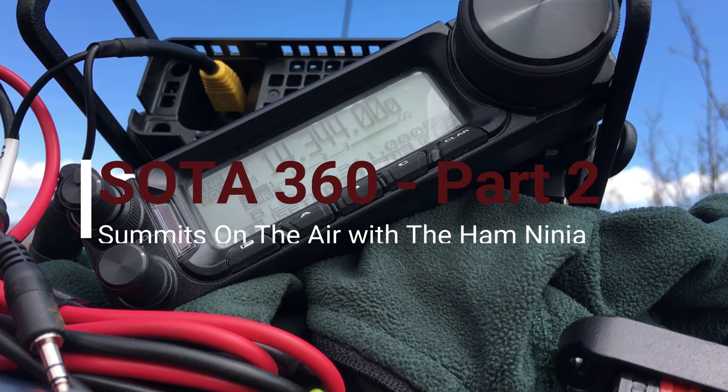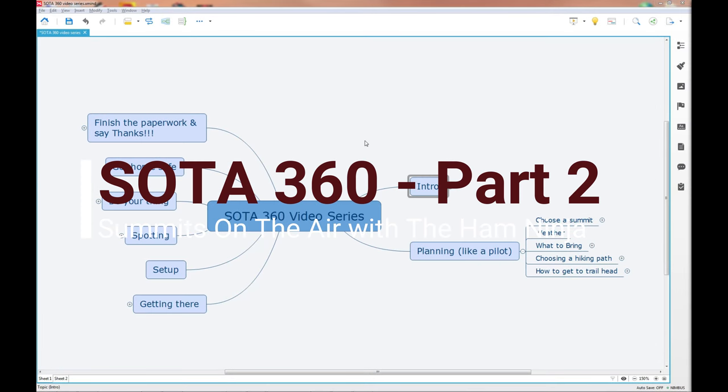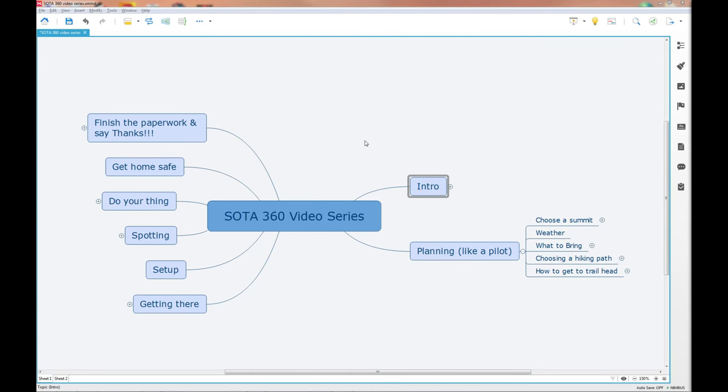CQ, CQ, CQ. This is November 1 Charlie Lima Charlie, Summits on the Air. Welcome back. If you're just joining us at the SOTA 360 video series, you might want to look at part one first — there's a link in the description below. In that first part, I covered an intro on SOTA: what the heck is SOTA, why do it, and then the first few steps in planning as you can see on the right.